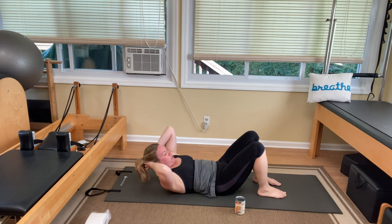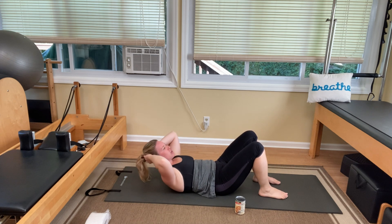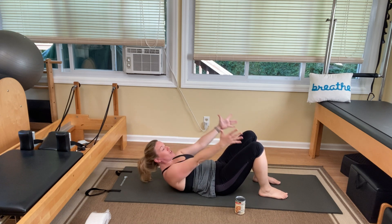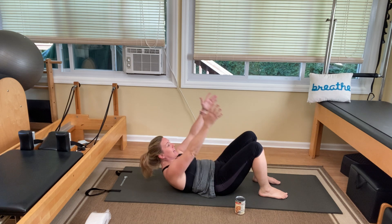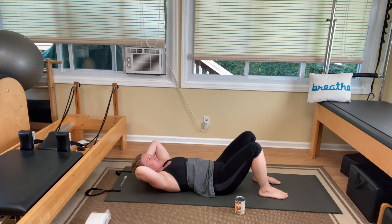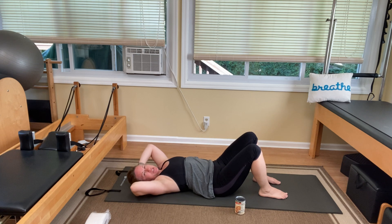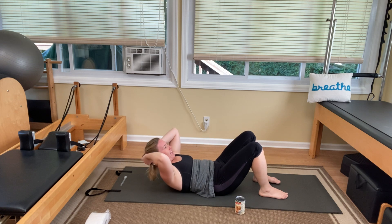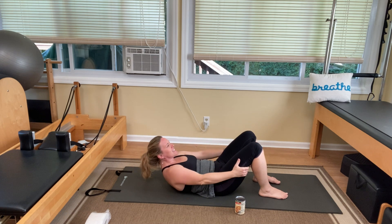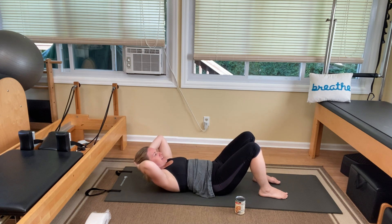You're going to inhale to prepare. As you exhale, lift your head and shoulders off the mat. Inhale, arc your arms, reach back to the bottom of your thighs. Exhale, pull on your legs and lift up a little higher. Inhale, arc the arms back behind your head. Exhale to roll back down. It's complicated — a lot of coordination of movement and breath. But you're ready for this. So really concentrate, listen to my cues, and let's do them together.